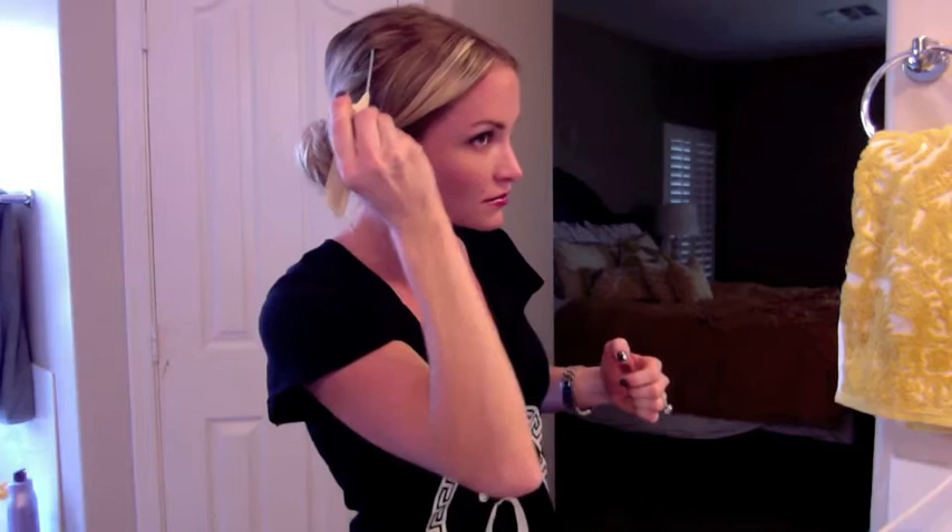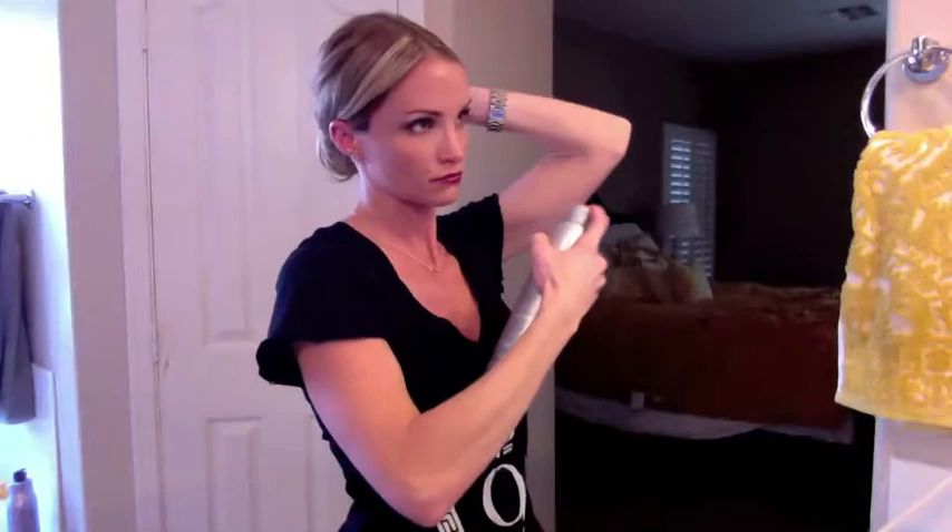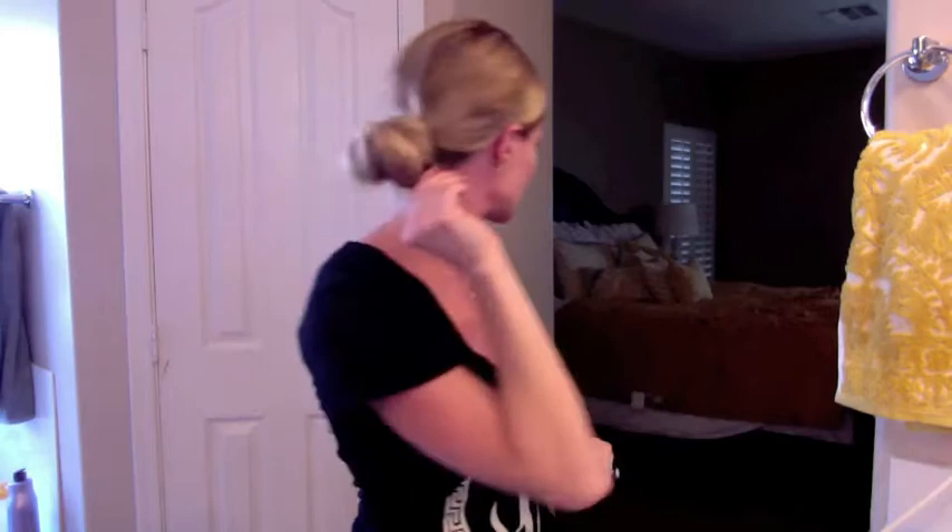Now I'm going to use the comb again because I want a little more volume right through there. Then I'm going in with some hairspray. If any of these little messy ends are poking out, you can always go in and add a few bobby pins — but that's how to do a low bun without any bobby pins at all.